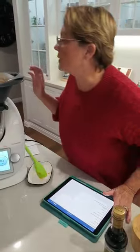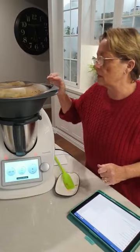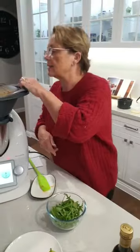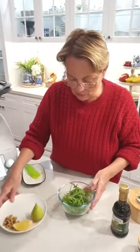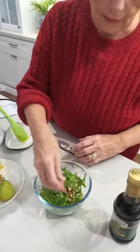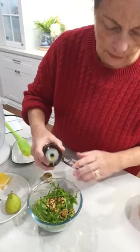So that's just about done — I actually stopped it about a minute before the end because it's done. I'm going to do a quick little salad to go with this. I've got some beautiful wild rocket, some walnuts, a little bit of olive oil, a squeeze of lemon, and my favourite — verjuice. That's going in there too.